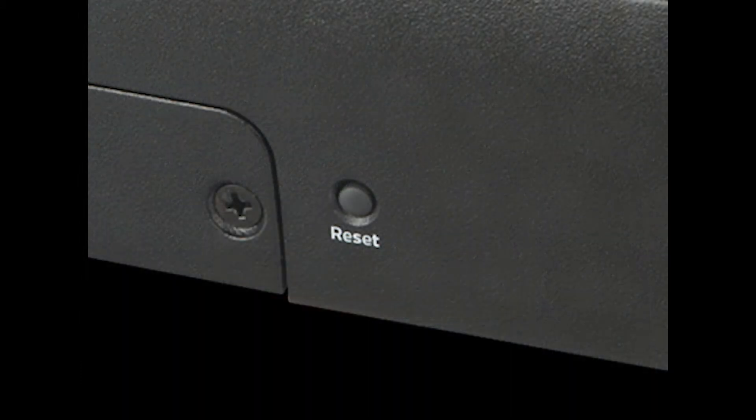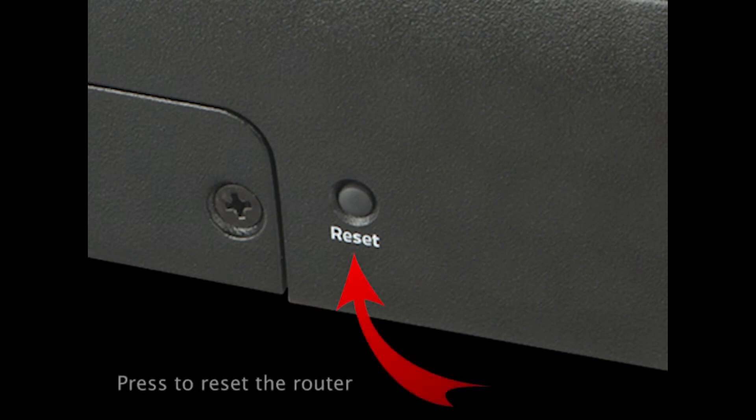Next to the SIM door is the reset button. This is used to reboot the router in the event of an issue.